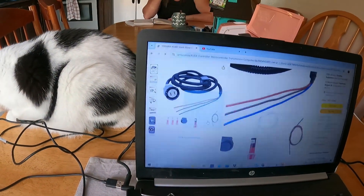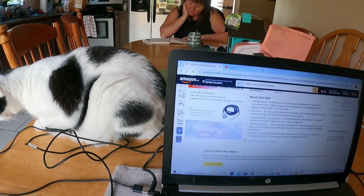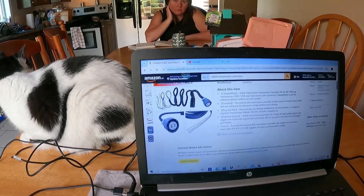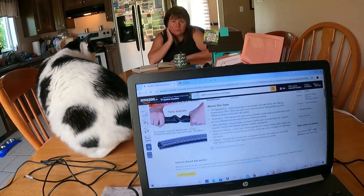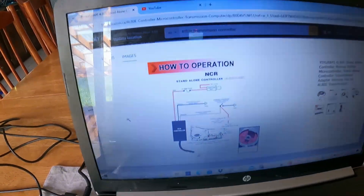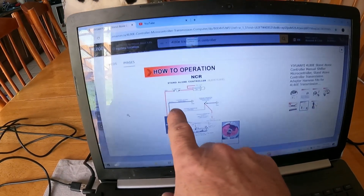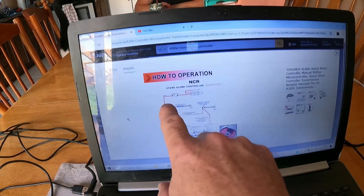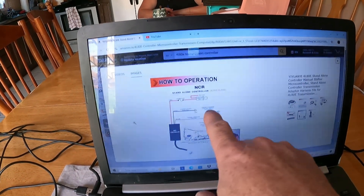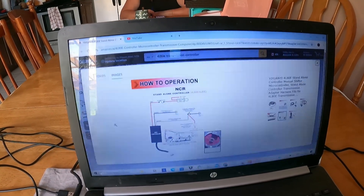When you buy it, there are no instructions included, so you go back to the website and you'll get a wiring diagram showing how to hook it up. Basically, we didn't use the ground — if you only want to use the lock-up converter, you only need a switch live and a red wire. You can wire the converter and switch in like that.